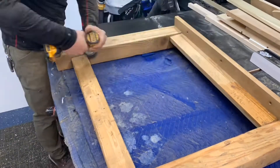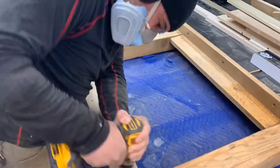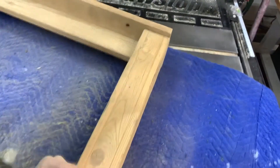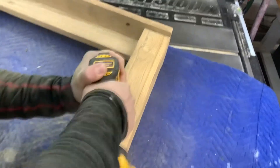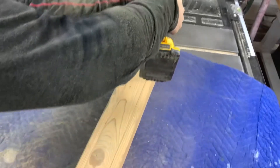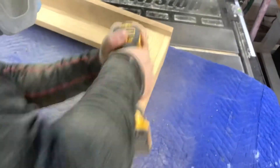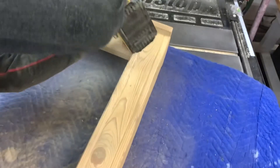Today I'm sanding down this rustic table leg, which goes with a whole table I'm refinishing. Here's some real time of how long it takes to do portions of the leg — it goes pretty quick. It is extremely dusty and messy; I'm wearing my respirator for this reason, but it does work pretty quick.